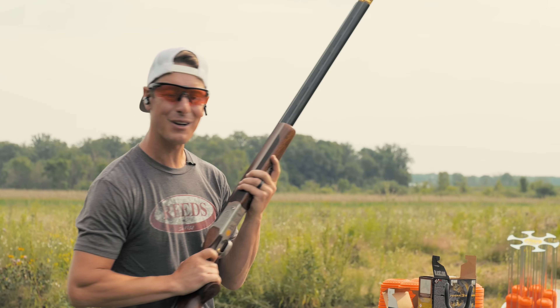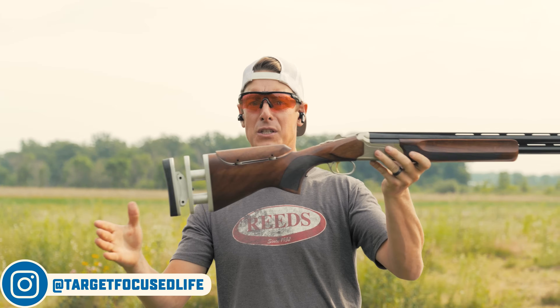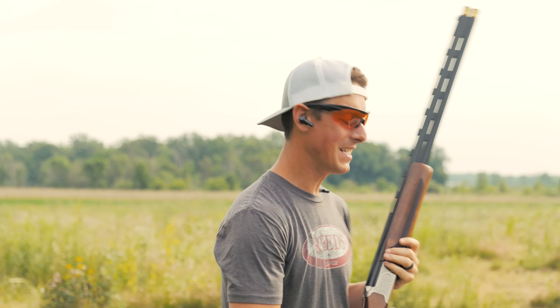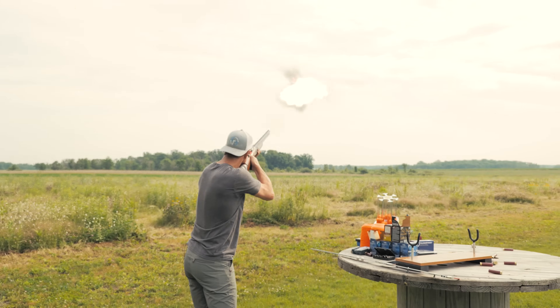Hey, what's up everyone? Welcome to Targa Focus Live. My name's Steve and today we're taking a look at the Mossberg Gold Super Sport. So if you're looking for a detailed and in-depth review, you've come to the right place. Let's go!